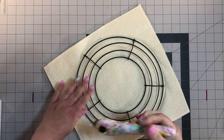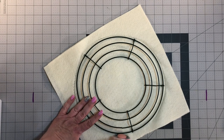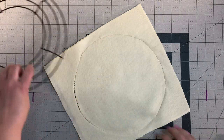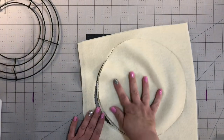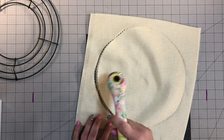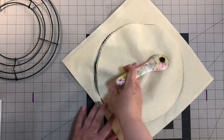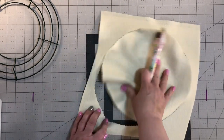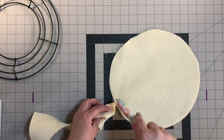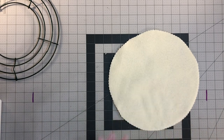It can be a little bit bigger — that's okay. You might need to go back and cut. This is just felt that I buy off the bolt at your local fabric store; for me that's either Joann's or Hobby Lobby, but any fabric store that offers felt by the bolt is what I use.